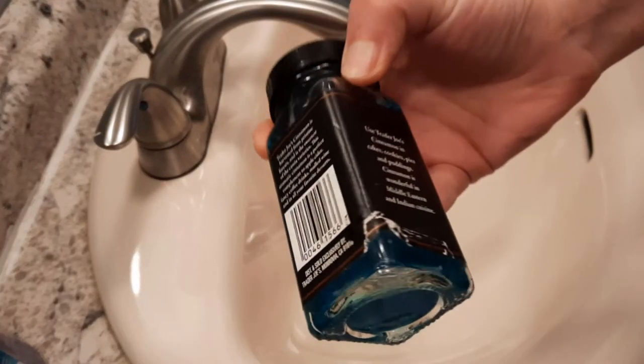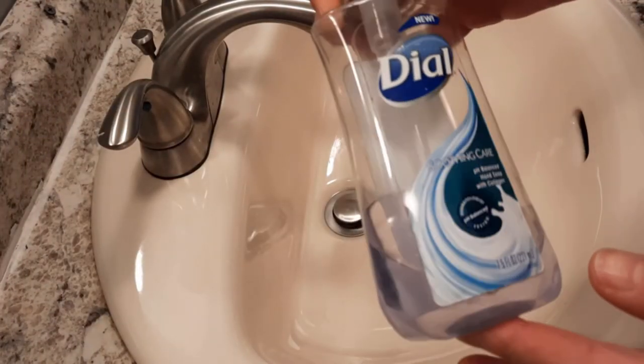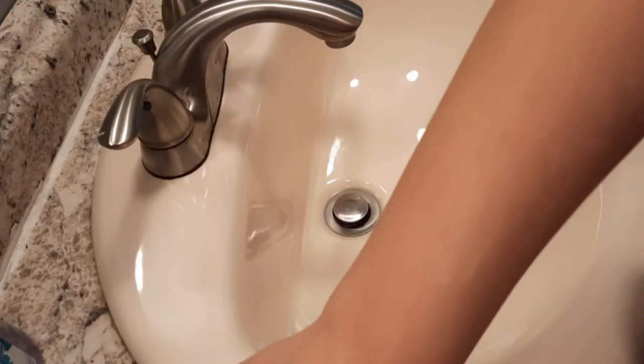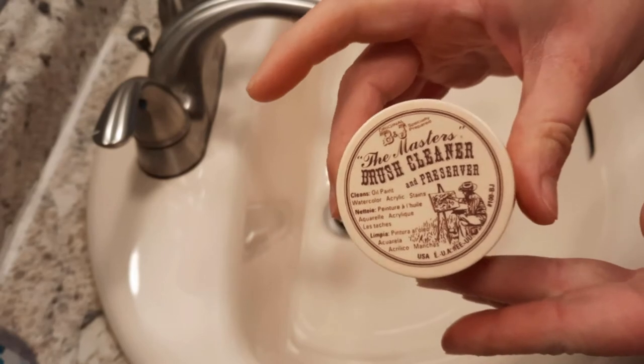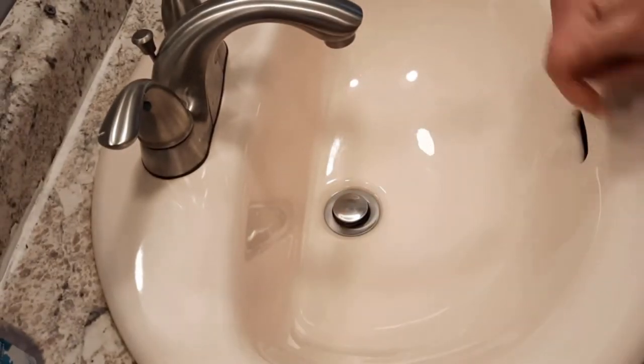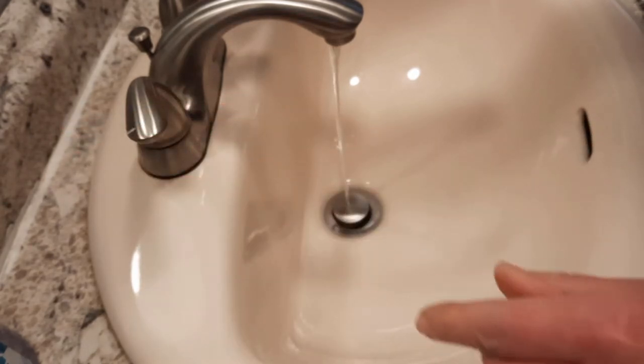To clean your brush you're going to need a few supplies. First is window cleaner — I keep some in an old spice jar. Next is regular old hand soap. Finally, you need a container of brush cleaner and conditioner. While cleaning your brush, be sure to use lukewarm water and give it a quick rinse under running water to get any wet ink that's still hiding in there out.